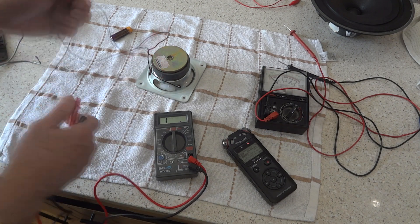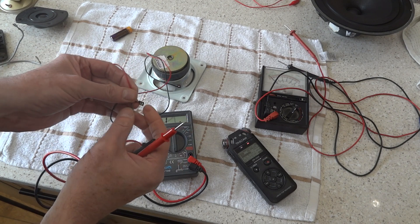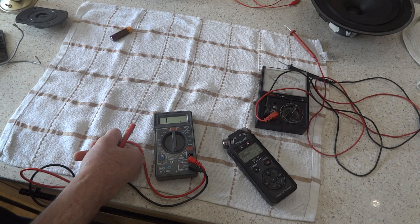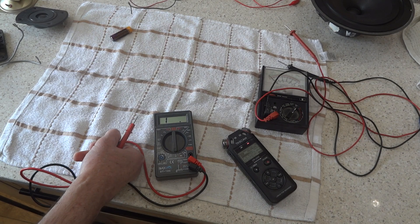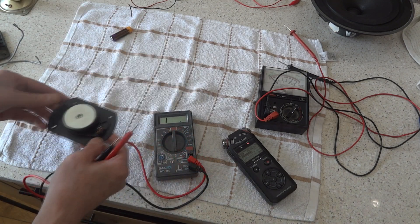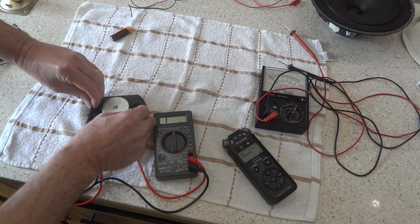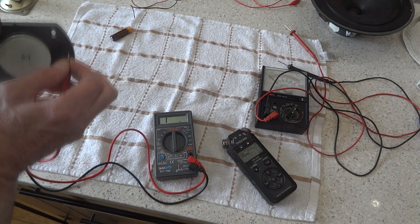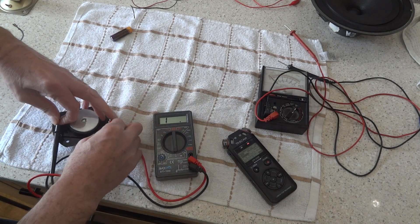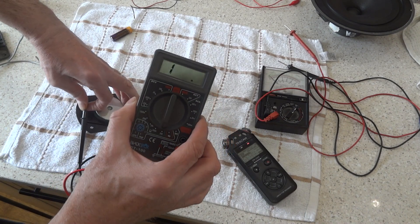It's always best to have good clean contacts on these clips and on the spades themselves. Some people actually solder the wires to get a good contact. Now we're going to go on to a tweeter — one I know isn't working. If I put the meter on both sides and hold it nice and tight, that meter hasn't budged — it's open circuit, no reading whatsoever.